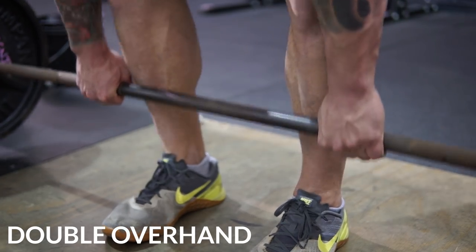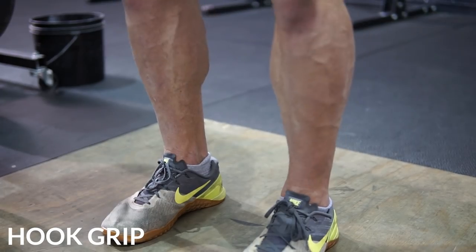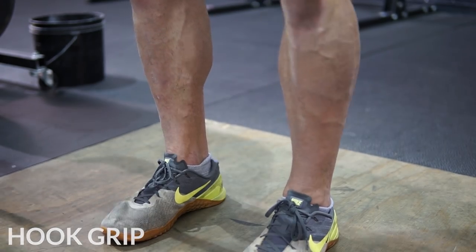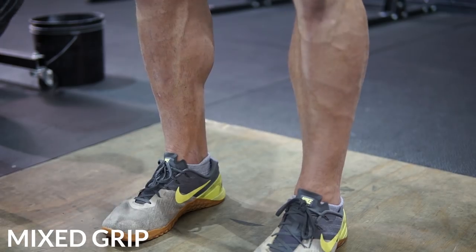So tip number one has to do with grip. Some of the athletes I saw when they were testing were using a double overhand grip but weren't hook gripping the bar. We do not want our grip to be our limiting factor. A double overhand grip without the hook grip is going to be the weakest grip, and as you start to pull, your hands are going to give out or the bar will start rolling out. With the hook grip, we wrap our thumbs around the bar and close our fingers over top of our thumbs — it locks the bar into a much more secure grip. If you don't want to do double overhand, there's the mixed grip — one hand over, one hand under the bar — and that is going to be way more efficient than just a typical double overhand grip.